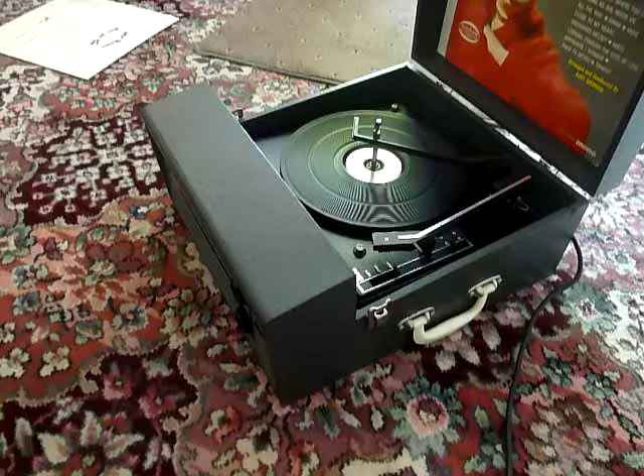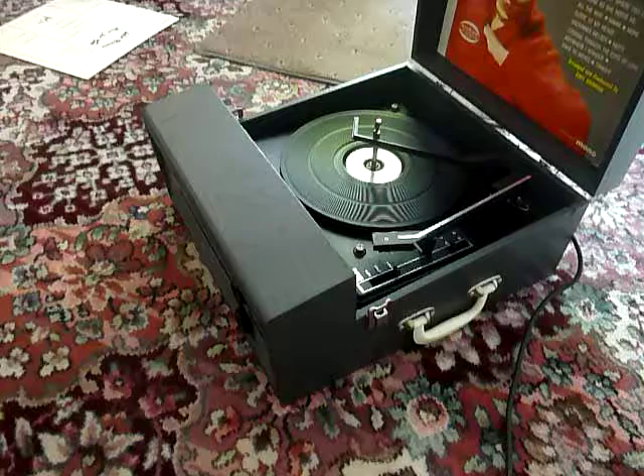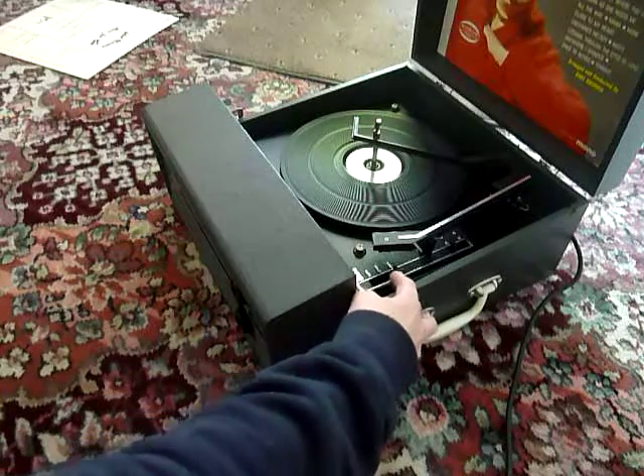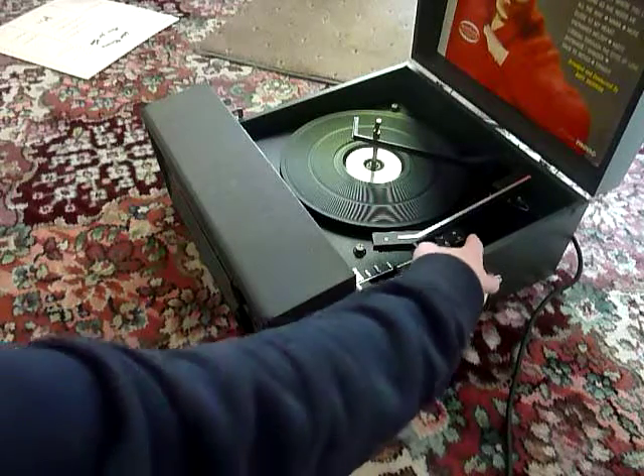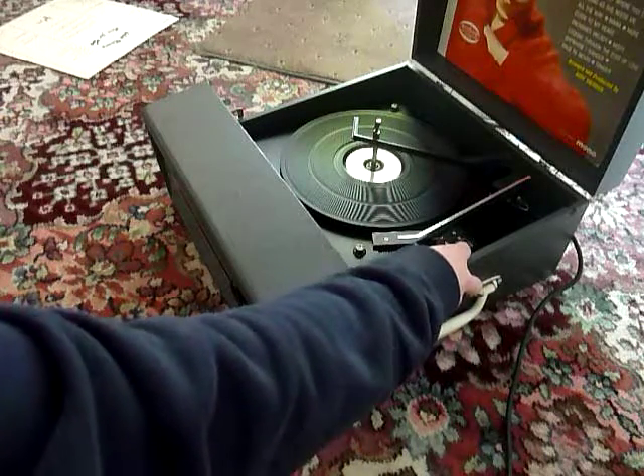On the front of the machine are the two controls: on/off volume at the top and tone at the bottom. On the deck you have the control for start, stop, automatic, and 33 12-inch, 45 7-inch speed and size selection.